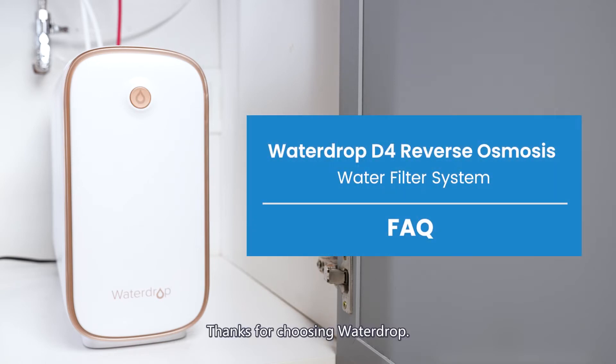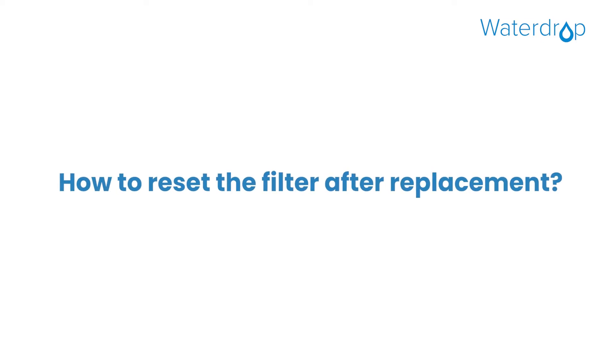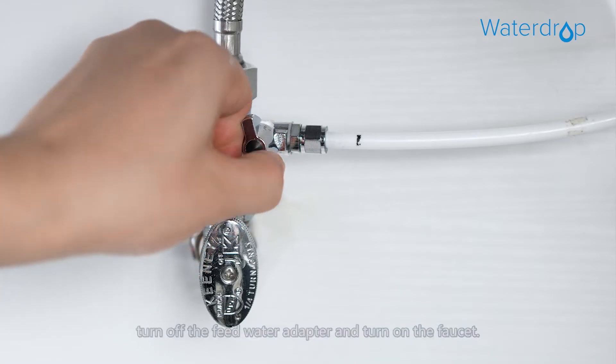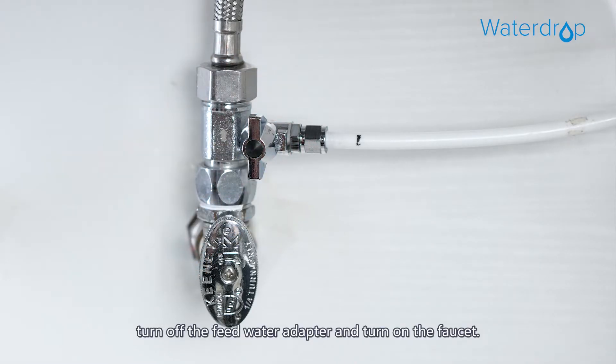Thanks for choosing Water Drop. Here's how to reset the filter after replacement. Let's start by removing the expired filter. First, turn off the feed water adapter and turn on the faucet.